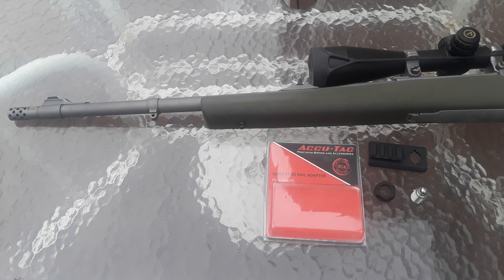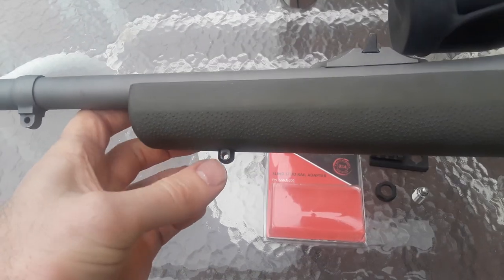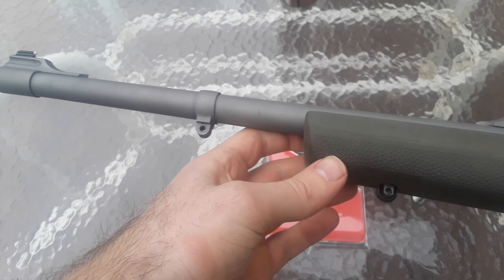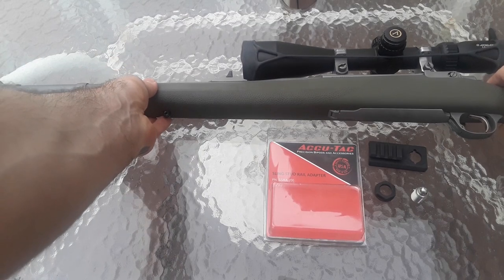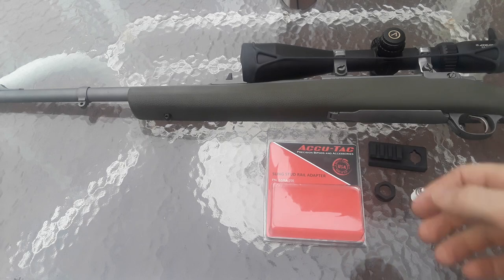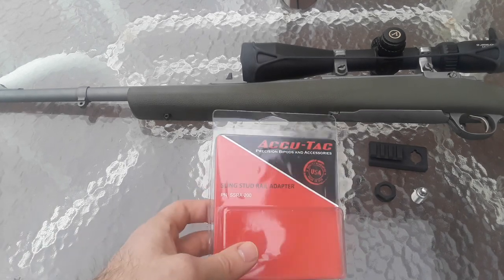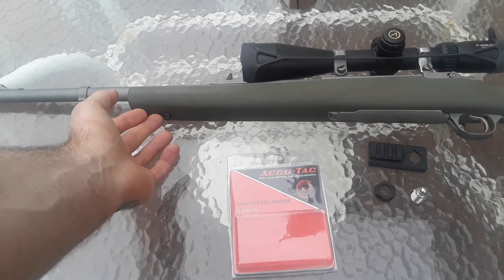What's going on guys, it's New York Prepper here. I want to do a quick gear review video for you guys. This is going to be a sling stud bipod mount. If you have a basic bolt action rifle with a sling stud and you want to add a Picatinny rail to your rifle, I want to show you a good piece of gear that will let you do that without having to permanently drill and install the rail into the stock.